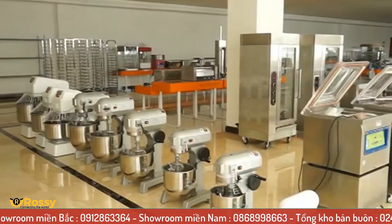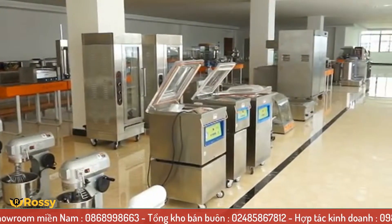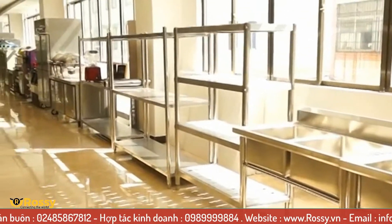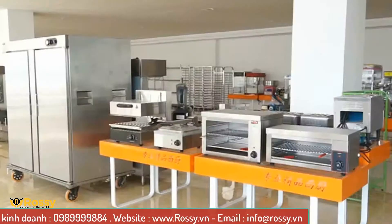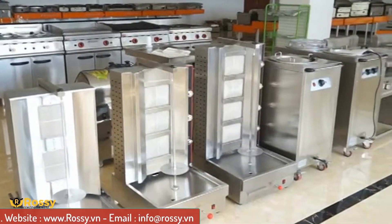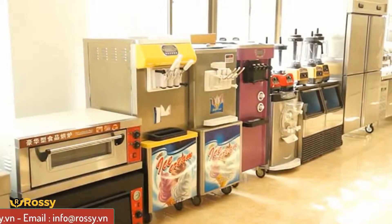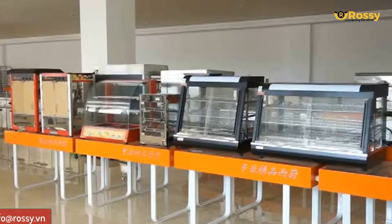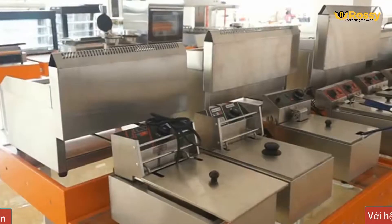Để cập nhật những chương trình khuyến mãi và giá tốt nhất về sản phẩm cũng như dịch vụ của WaiLand, quý khách hàng vui lòng liên hệ theo các số điện thoại dưới đây. Chúng tôi có hỗ trợ Viber và Zalo. Showroom miền Bắc: 0912 863 364. Showroom miền Nam: 0868 998 663. Tổng kho bán buôn: 024 8586 7812. Hợp tác kinh doanh: 0989 999 884. Email: info@rossi.vn.